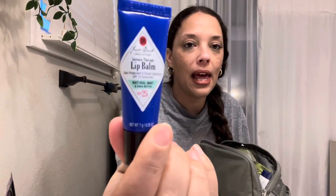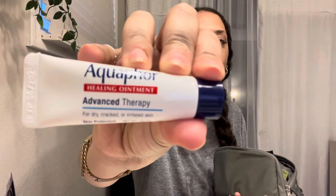I have lupus, so this is a Jack Black SPF 25 lip balm — I'm sensitive to the sun and where my skin is thinner the sun hits and I'll get a rash. I have a little rash going on right now from taking my daughter to karate. I also have Aquaphor — I've been sick and my nose and lips are cracking from blowing my nose so much. It's a great multi-use item and small enough to fit in my bag.